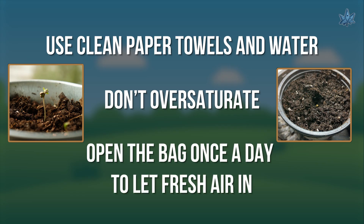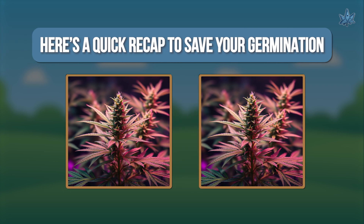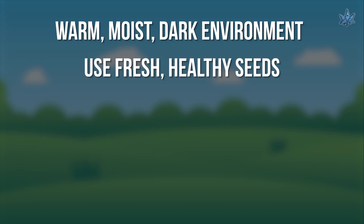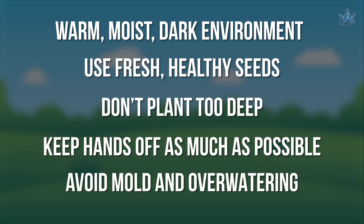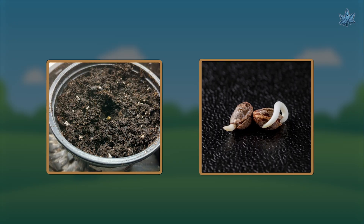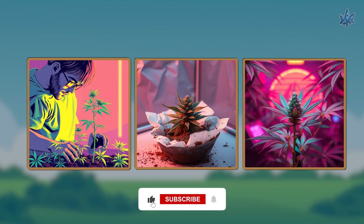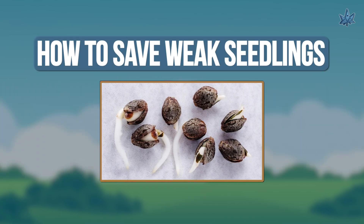Here's a quick recap to save your germination: warm, moist, dark environment; use fresh healthy seeds; don't plant too deep; keep hands off as much as possible; and avoid mold and over-watering. If your seeds aren't sprouting, don't panic — just adjust your method and most will bounce back. If this video helped, like, subscribe, and stay tuned for my next episode: how to save weak seedlings.